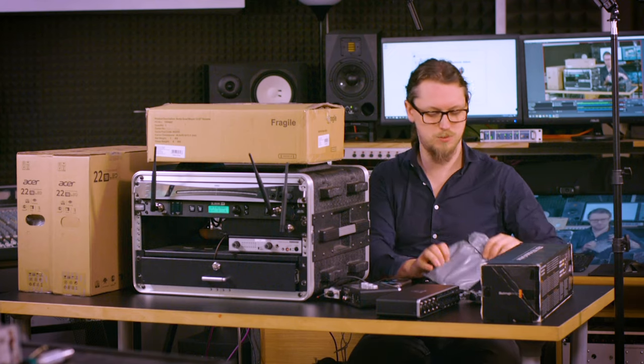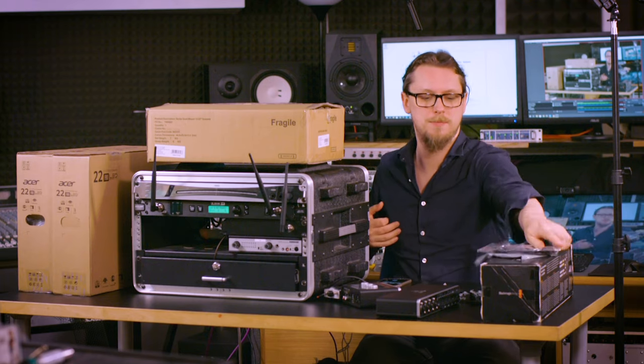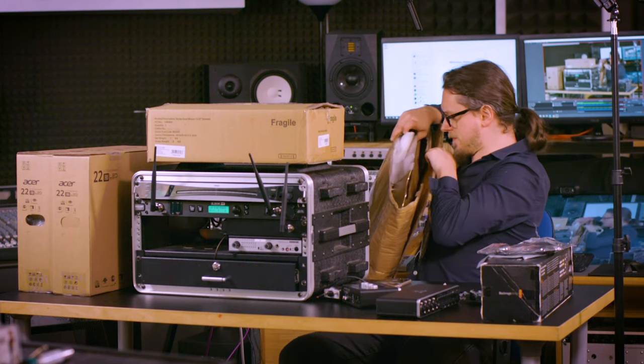Feels a bit like Christmas — oh, that's a special USB cable for the switcher. They said the power supply comes in on Monday.